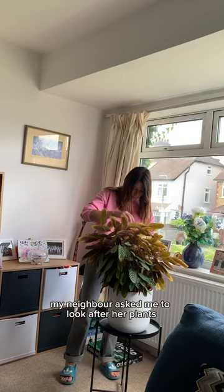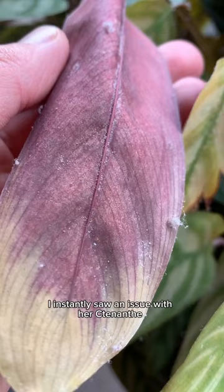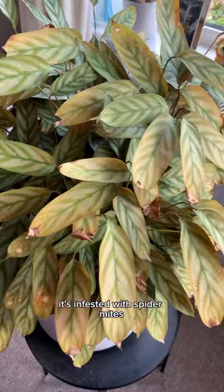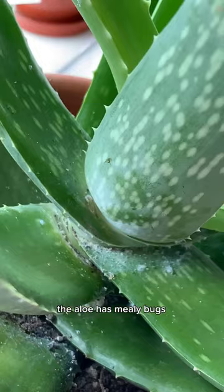My neighbour asked me to look after her plants while she's away. I instantly saw an issue with her Tradescantia, and on closer inspection it's infested with spider mites. And in the other room the aloe has mealybugs. I'll take them back to mine and see what I can do to help them.